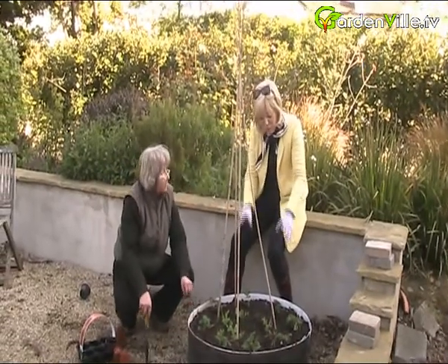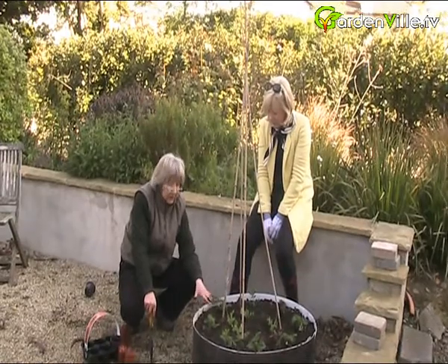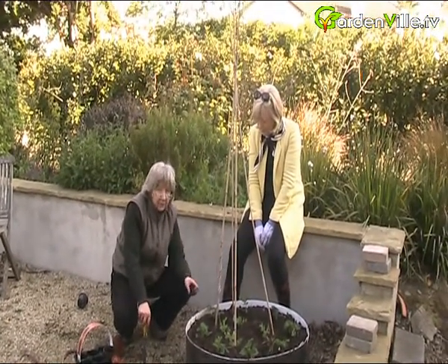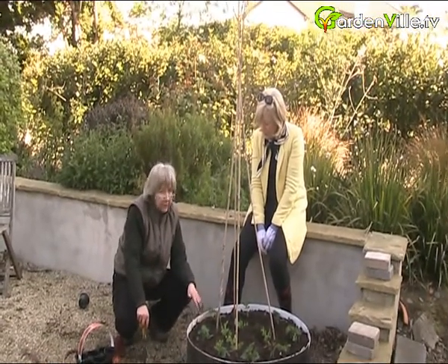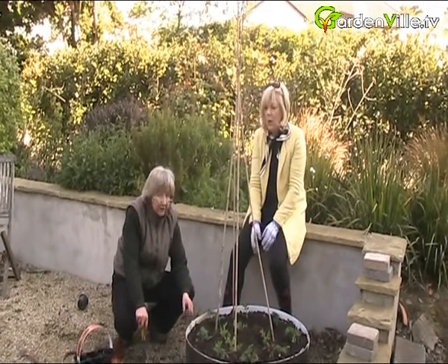Strawberries do like full sun. Some of these will get a bit more shade behind the sweet pea, which just means we get slightly fewer strawberries from them - they will cope with a little bit of shade. But the more sun, the more flowers, the more strawberries.